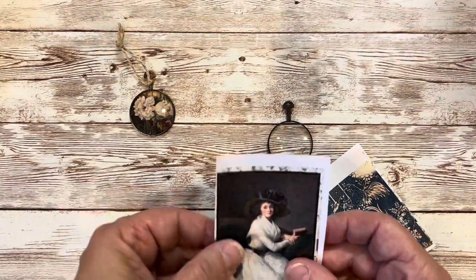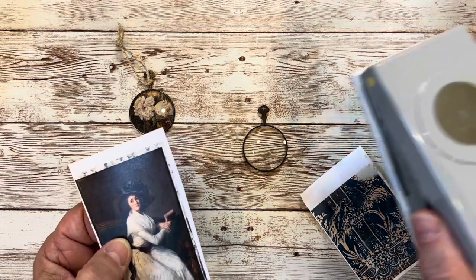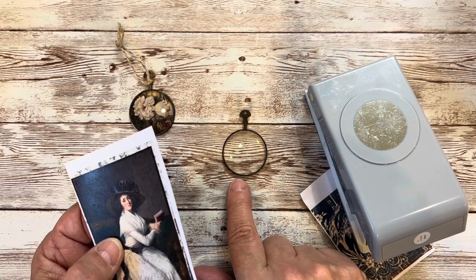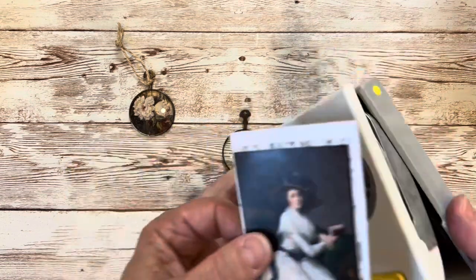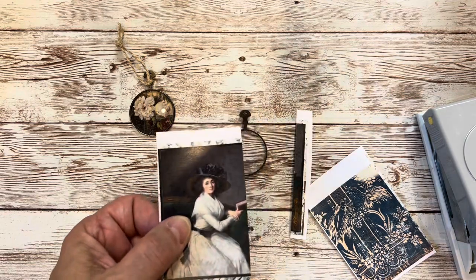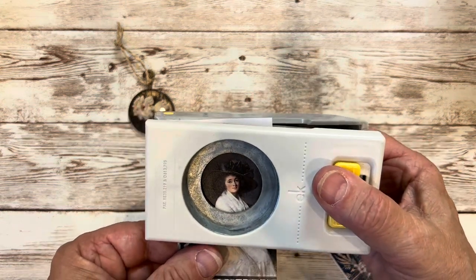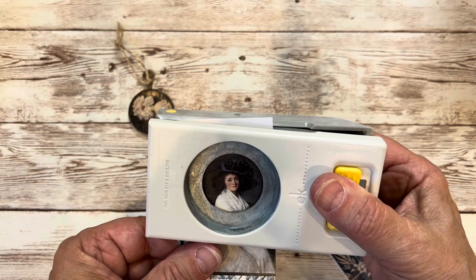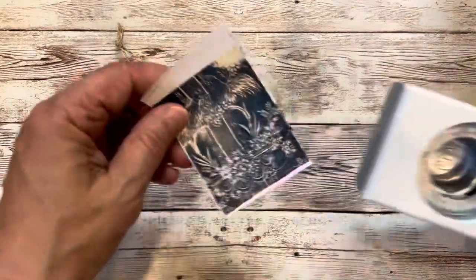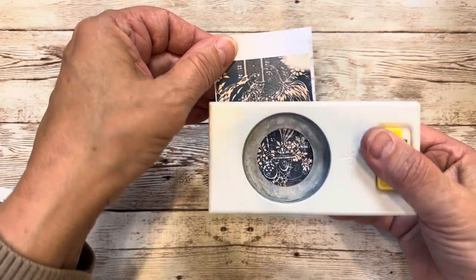Our first step is to cut a circle the size of your monocle. It really helps to have a hole punch the same size as your monocle. I've got some that are an inch and a half and some that are inch and a quarter. This is an inch and a quarter and that's the size punch I have — it just makes it a lot easier to get your circle to fit. So I think I have to cut this down a little bit to get my punch in there, and then I'm going to line her up where I want her. Then I'm going to do the same with this patterned paper.